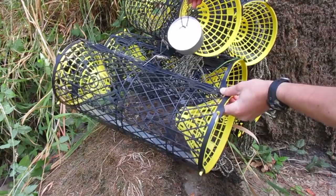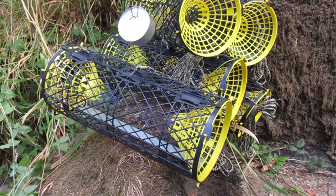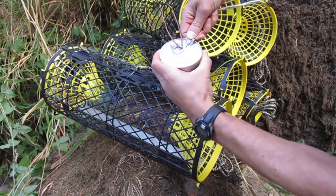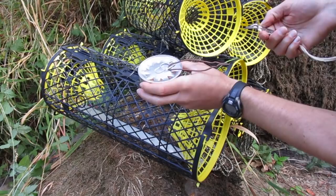A mistake I see a lot of people make is just throwing the can in — it'll go to the side and the crayfish will just hang on the outside trying to get it. We want the can suspended in the middle. As for poking holes, some people use a hammer and nail but I think that's cumbersome. I just use this can opener tied to my vest — just go around and poke a few holes like this. Takes just a second and we're all set.